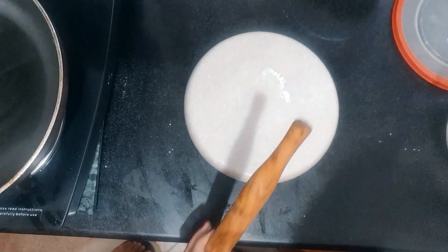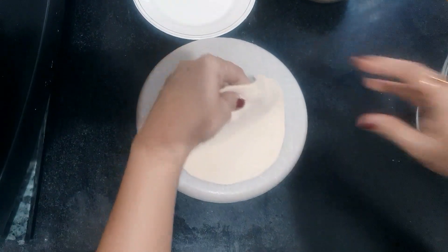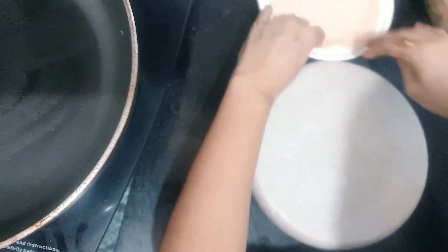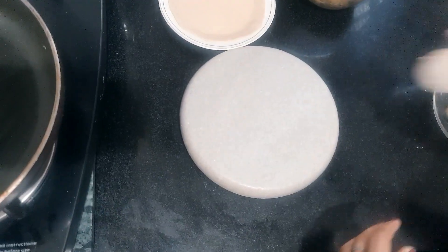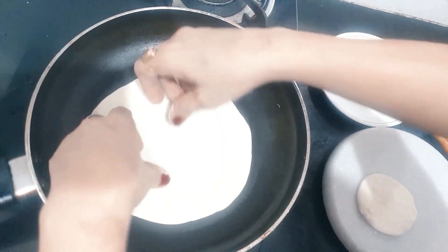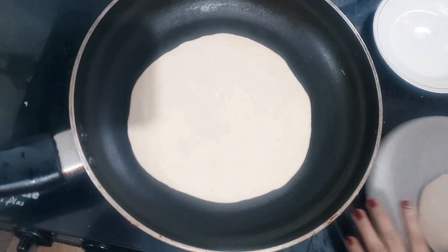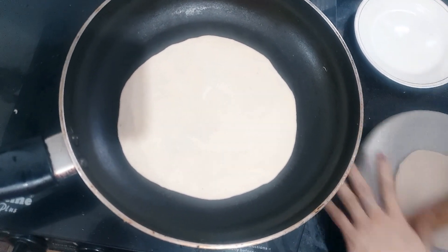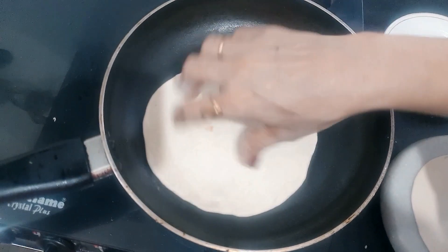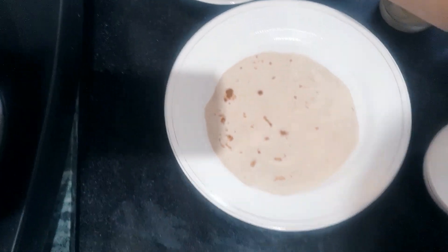Look, it has a lot of surface, so we need to make it like this. Similarly, I will make one more. So this is our pan. We need to make it a little golden brown. We need to make it a little dry.